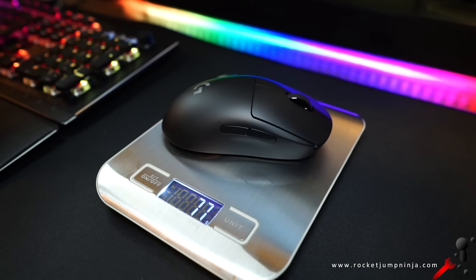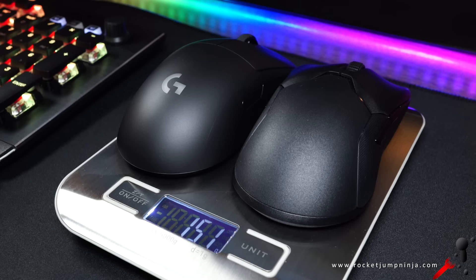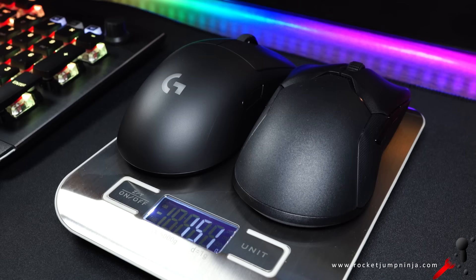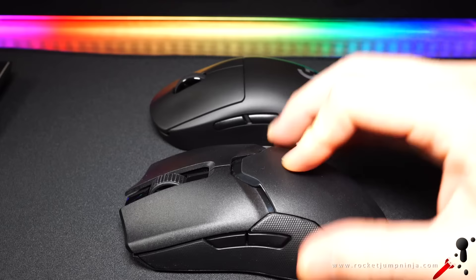Next, the weight. 77g without the bottom plate was really impressive with Logitech, but with or without the plate on the Viper, it's only 74g. These are amazing weights for wireless mice, and the build quality is solid on both. Squeezing them, there's very little flex or movement. The design teams for both have done really well.